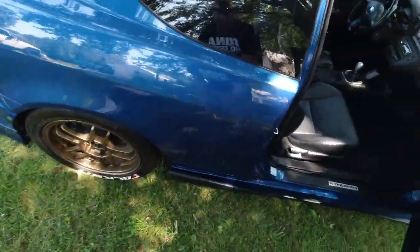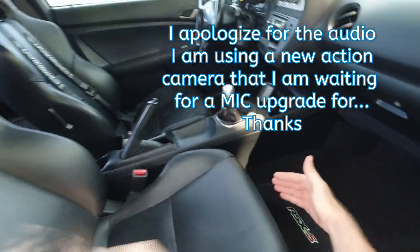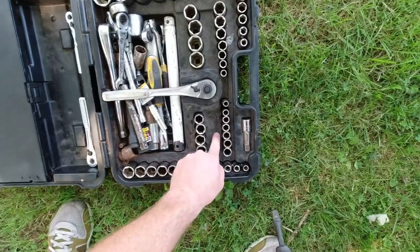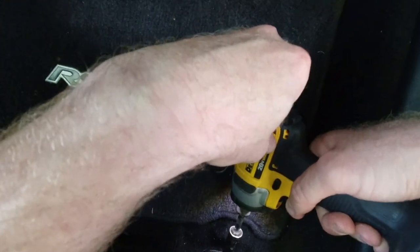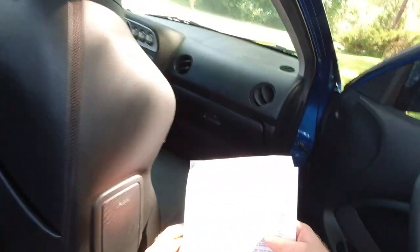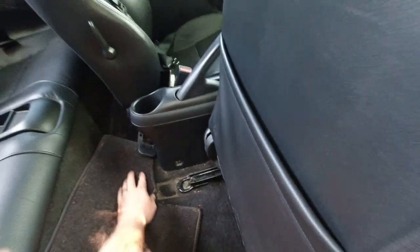Coming in here, the first thing I have to do is take out the seat, and that's real easy — two 14-millimeter bolts in the front, then you slide it up and there are two in the back, and she'll come right on out of there.